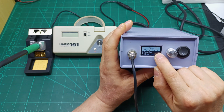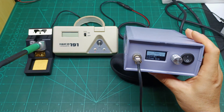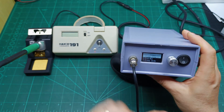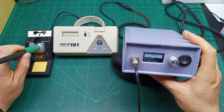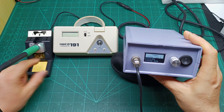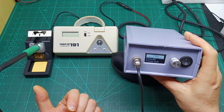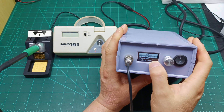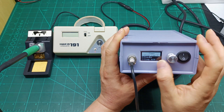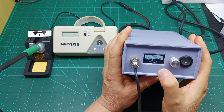When you press once it brings up a number — each unit equals one minute. This means: how many minutes after you put the soldering iron on the stand before it starts counting down and then goes into sleep mode. You need to set this to zero. As soon as you change the number and press one short click, it's saved.